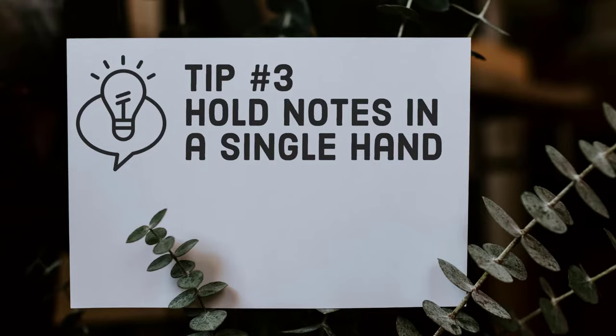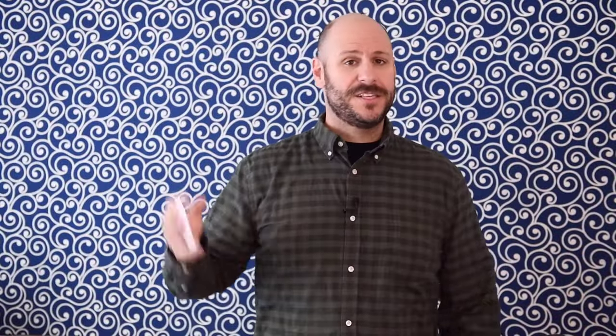Tip number three: hold your notes in a single hand. This is really important for a couple of reasons. First off, by having your notes in a single hand, it'll make it easier for you to reference your notes while still gesturing during the speech. It's also important because it allows you to remain open with your audience. If you cradle your notes in both hands, it'll prevent you from gesturing and can impact your ability to connect with your audience. You might even try letting your free arm fall down to your side and only bringing it up when you want to make a big gesture.